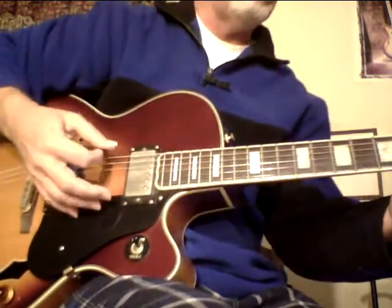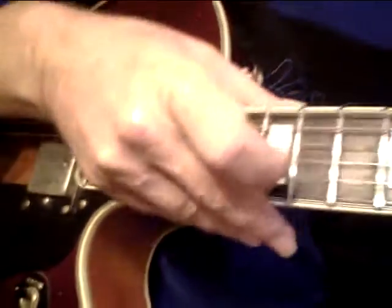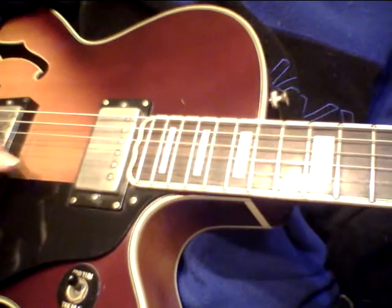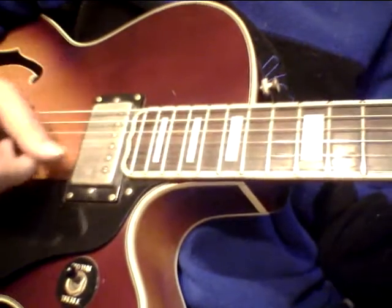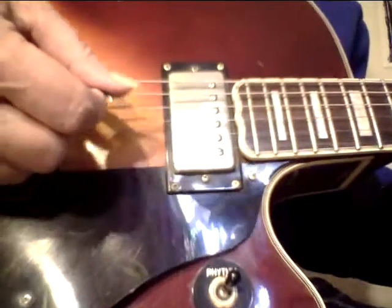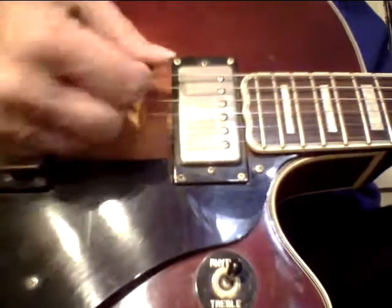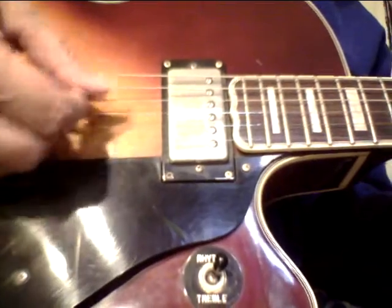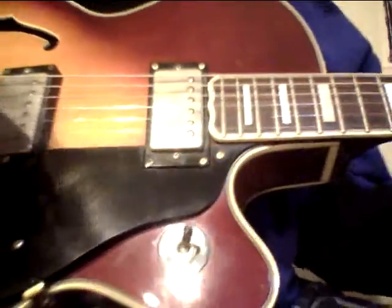But you can hear this — they're a beautiful guitar. Listen to it even unplugged. Let me get this a little bit closer. You can even hear this guitar unplugged, and these are tens on it. It has a really nice sound. Can you hear that? That's unplugged.